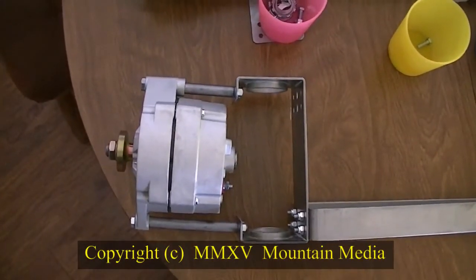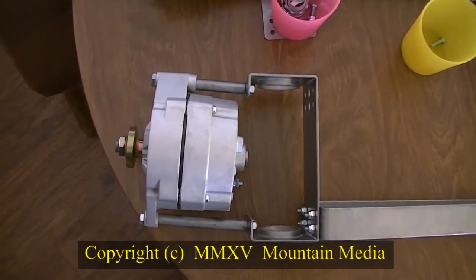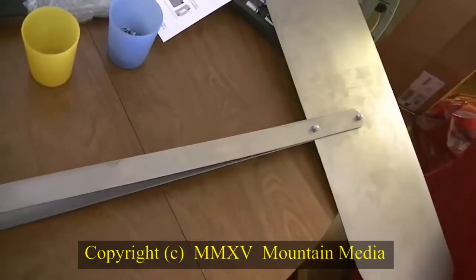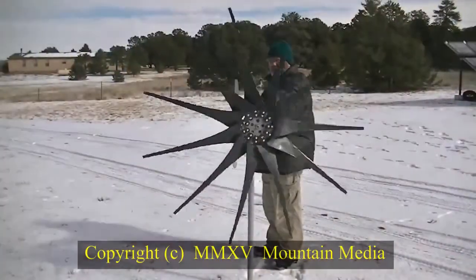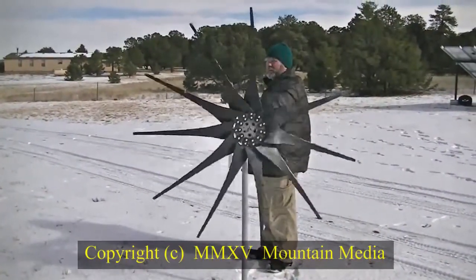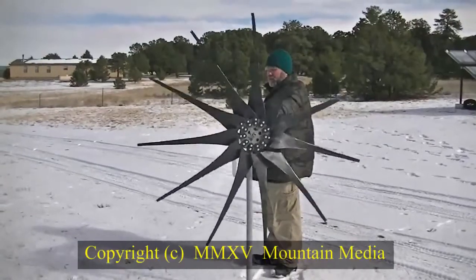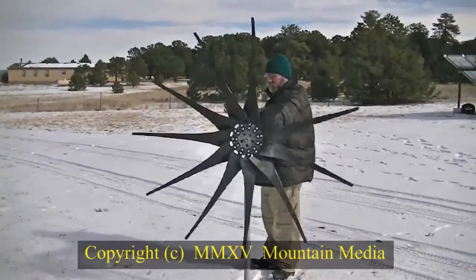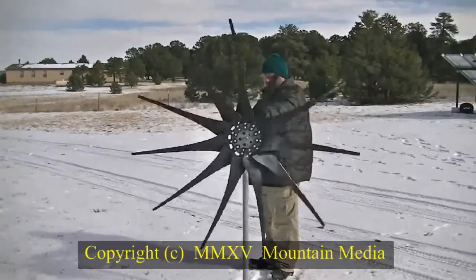I started out by assembling the various components until I had everything assembled with the exception of the blades. Not able to wait long, and being the country engineer that I am, I went outside and set the turbine on a piece of plastic electrical conduit from an earlier project and allowed it to spin up.